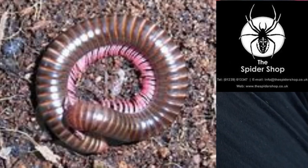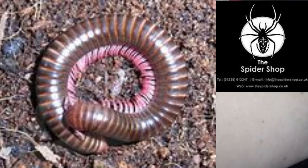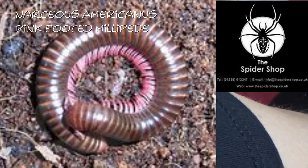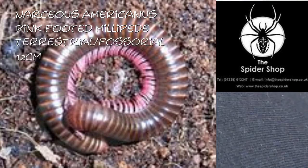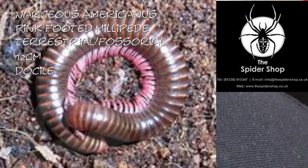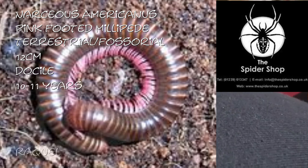And the other millipede that I got is a Narceus americanus — Anadenobolus — which is the pink-footed millipede. Again, they are fossorial. They get about twelve centimetres. They are very docile and they will live for about eleven years. And that one I named Raquel.